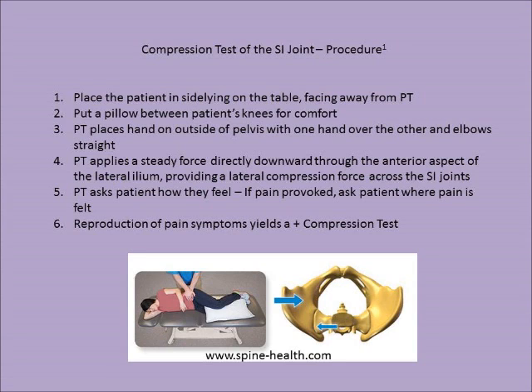Step four: the PT applies a steady force directly downward through the anterior aspect of the lateral ilium, providing a lateral compression force across the SI joints. Step five: the PT asks the patient how they feel. If pain is provoked, ask the patient where the pain is felt and if it is the same as the symptoms they came in for. A positive compression test is reproduction of the pain symptoms.